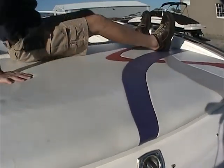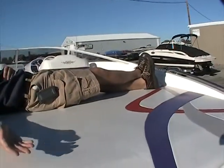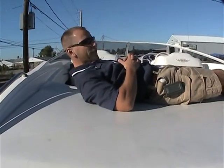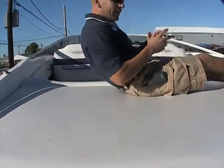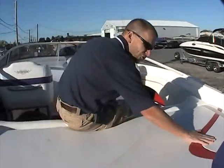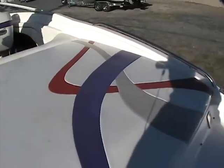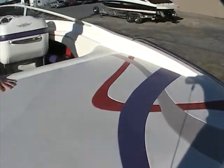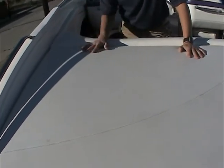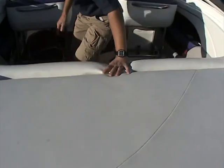The interior features a spacious sun pad — it's huge. People could easily lay out here and you've got plenty of room for towels or a gear bag up top. One thing I really want to point out is the condition of the vinyl. You don't see any outstanding marks, fading, or cuts outside of a little bit of something right here — that's the only thing I really found inside the whole interior. But the boat really does show well.